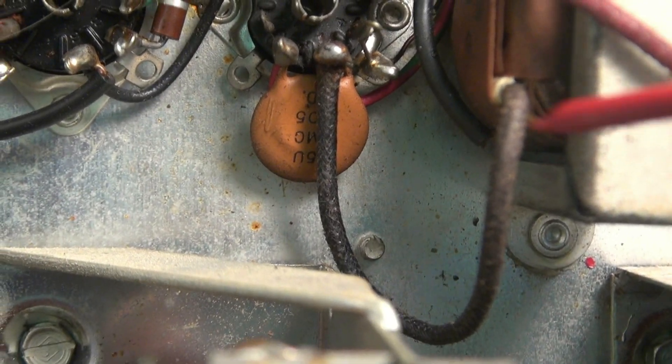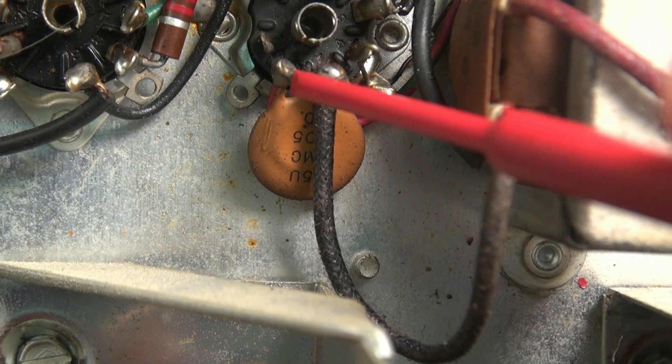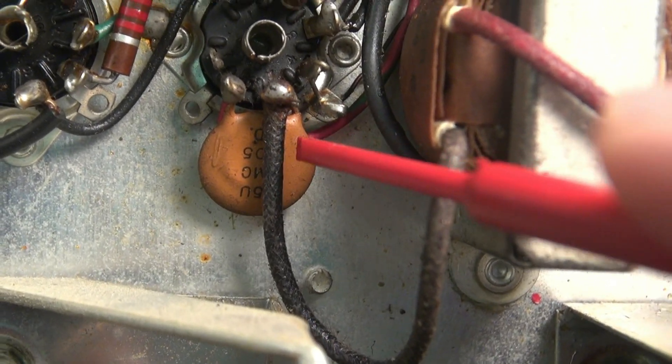Next step: you're going to see this .005 cap strapped between the plate and the screen. You're going to want to remove it.